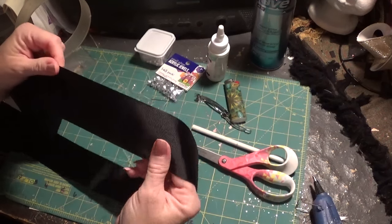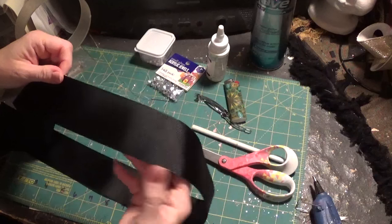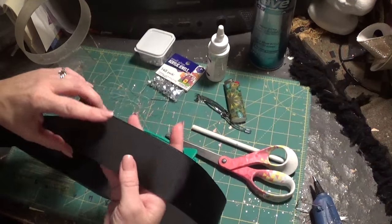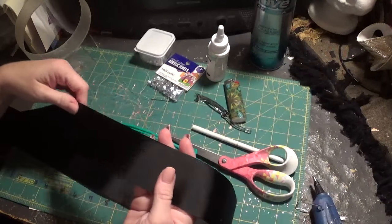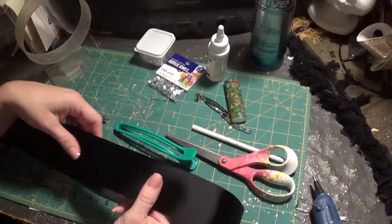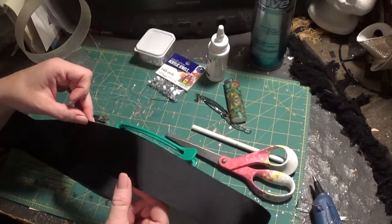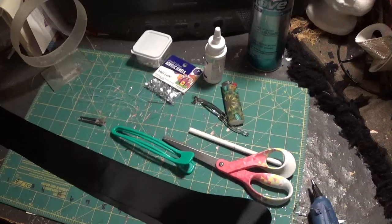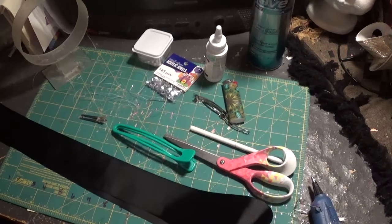This is a two-and-a-quarter-inch black grosgrain ribbon. I chose black so you can hopefully see the rhinestones a little better when I'm doing that — it's just such detailed work that's hard to see. This is cut to 46 inches, so you want to make sure you cut it to about that length.